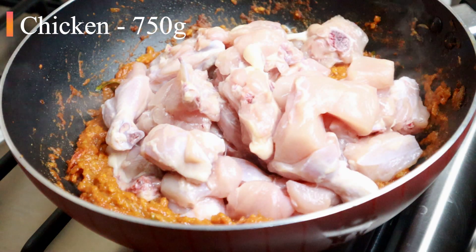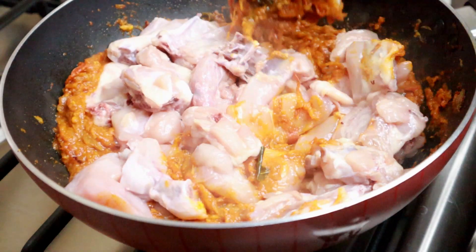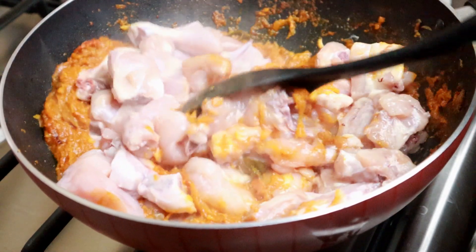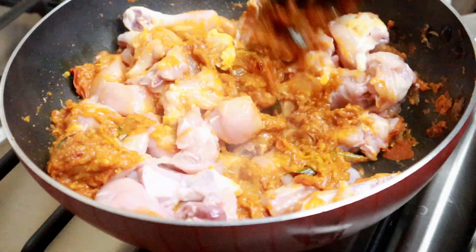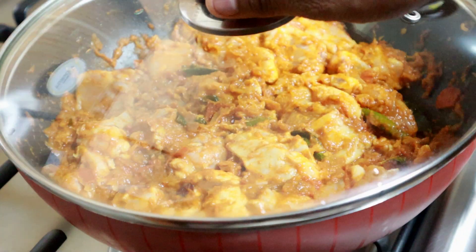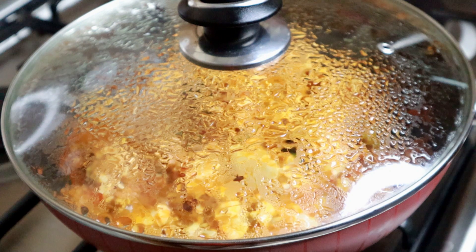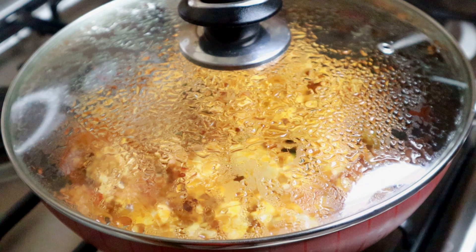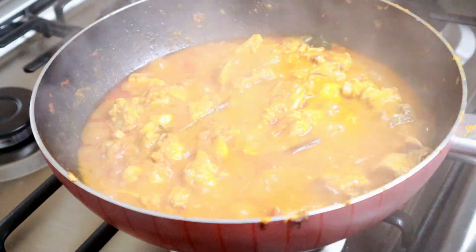We have a nice egg. We mix it with a mix of chicken and masala. We have 10 minutes to make it on a medium flame. We will cook the chicken. We have a good time to cook. It has two minutes left.